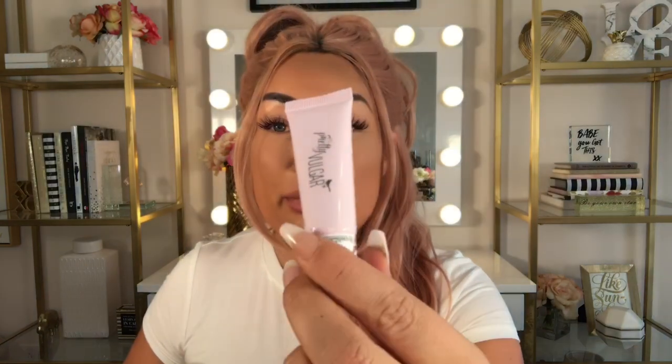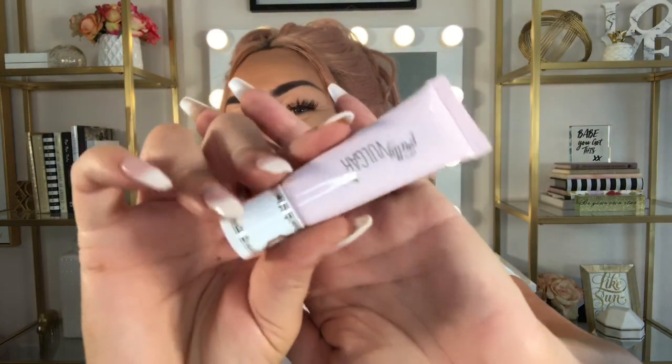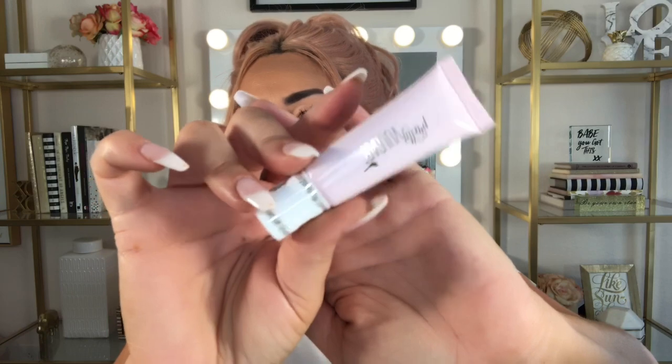The next thing I see is from Pretty Vulgar — this is their eyeshadow primer. The tube is really cute: baby pink, gold, and white. I really like Pretty Vulgar's packaging; it's very feminine, cute, and a little whimsical. The eyeshadow primer is $22, so this box is already a lot of value, and I'm definitely going to be trying this out today at the end of the video.